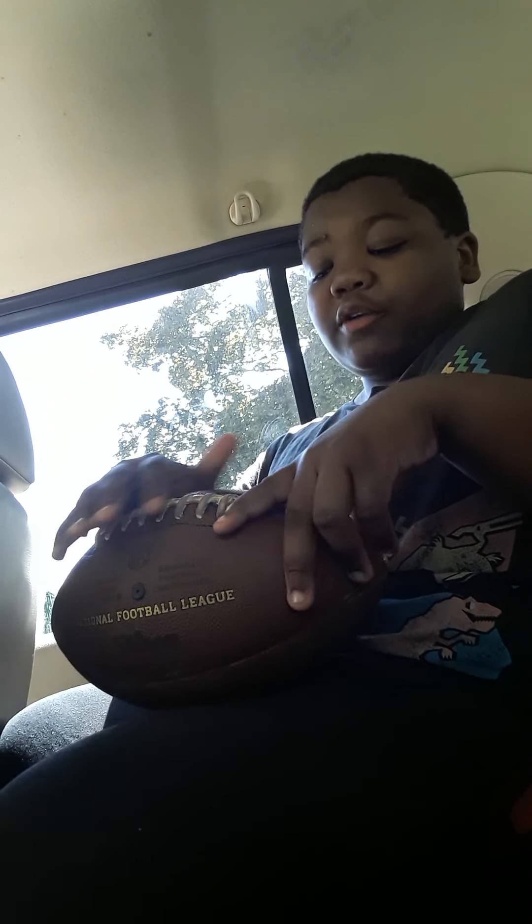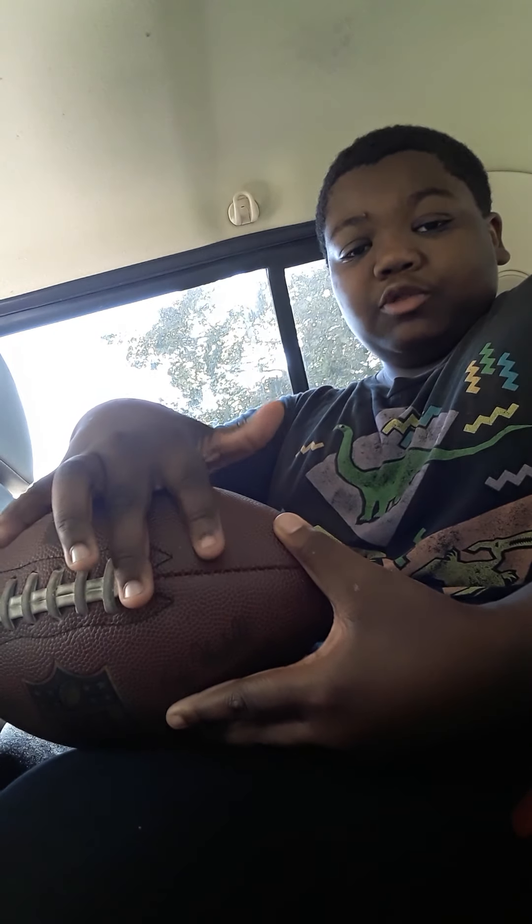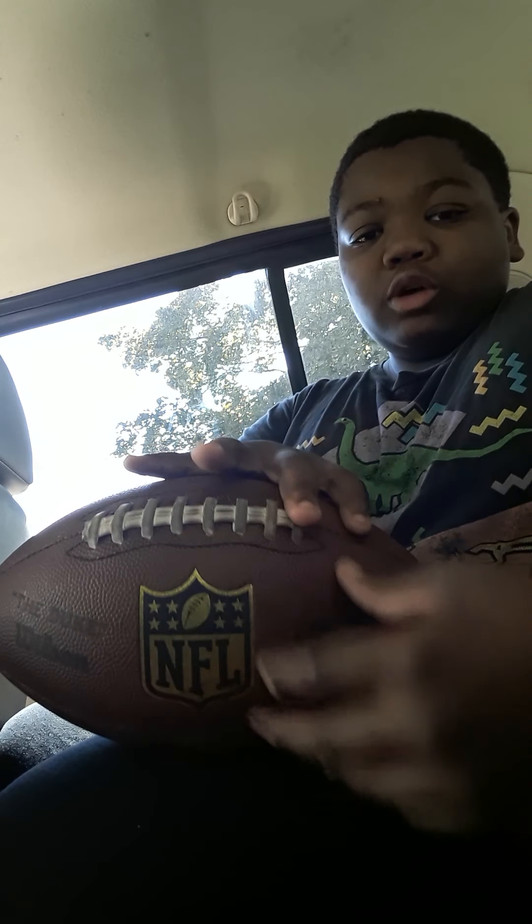So the football has these lines right here. I have the big version and the small version — the middle one and the big one. What you do is you grab your middle finger and put it on the first line right here, and then this finger you spread it right here next to your finger, and your thumb you put on top right here.